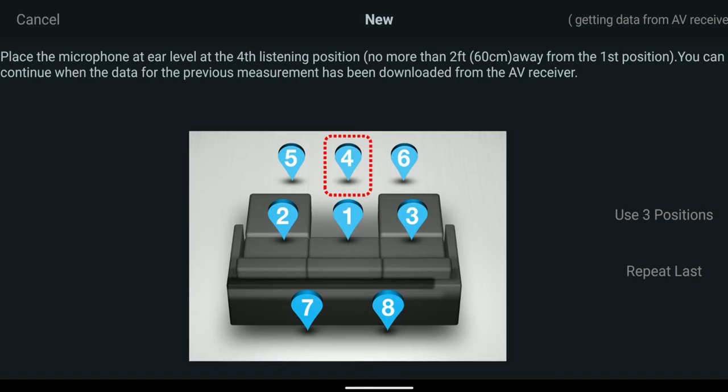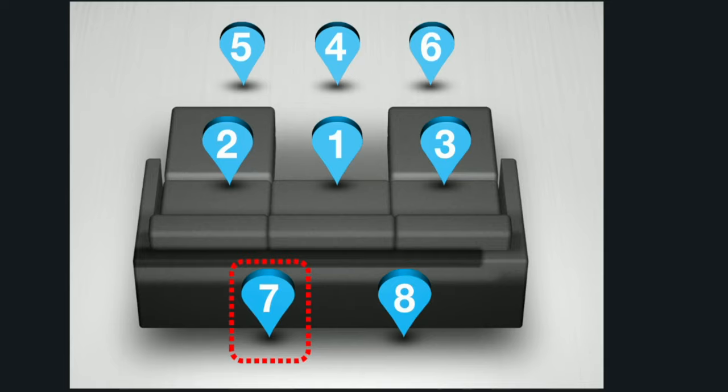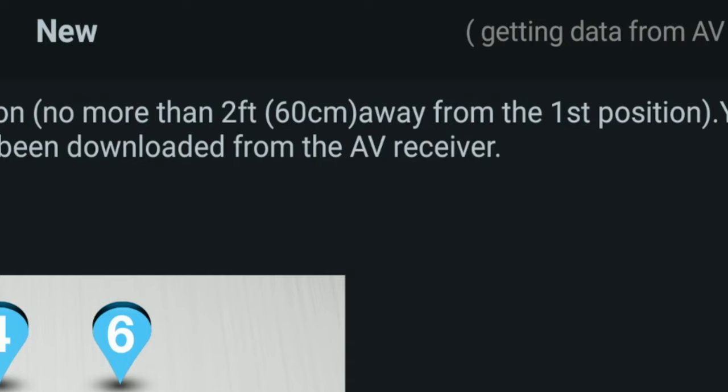Step 5 is to take the time to do all the measurements. In my case, it asks for 8 measurements, although it will let you stop at 3, 4, 5, 6, or 7. But in my experience, it's better to let it do all of the measurements — it takes a little time but it's worth it. The app will tell you where to place the mic next. Make sure not to go too far left, right, forward, or backwards — it says 2 feet away maximum.